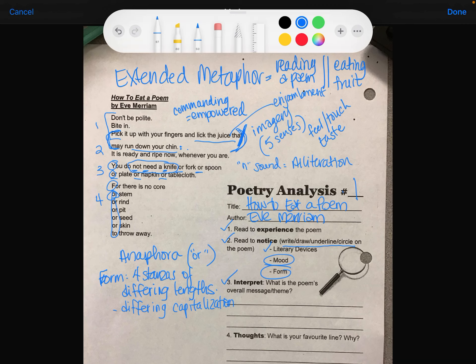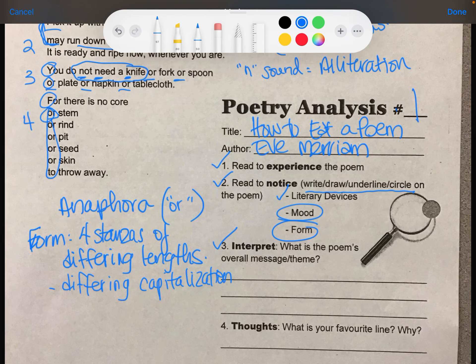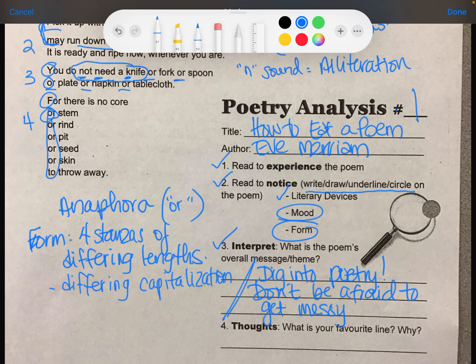Because of that metaphor, it's saying that when you read a poem you really need to devour it — just get right in there, get messy, and experience it. So the poem's overall message is to dig into poetry, don't be afraid to get messy — and by 'get messy,' that's the fruit part — but I interpret that as don't be afraid to get deep or even emotional in poetry.